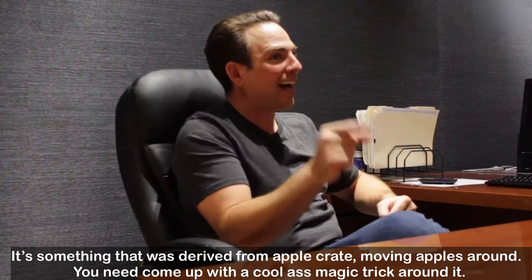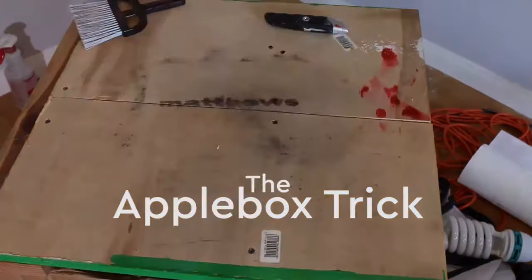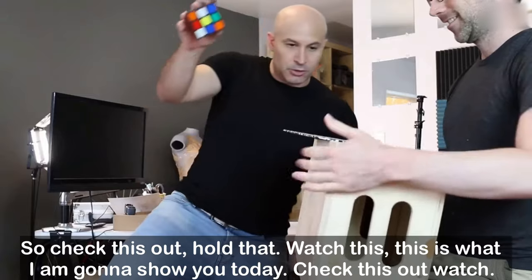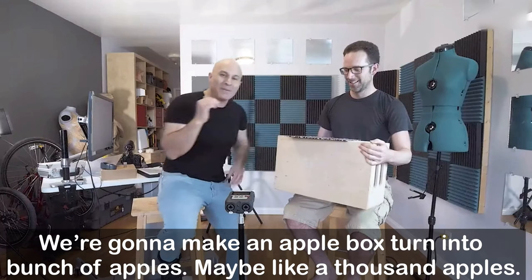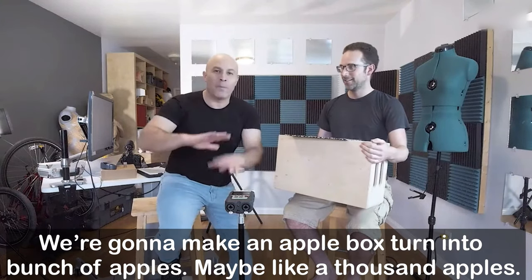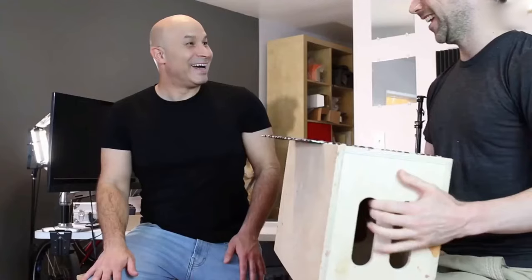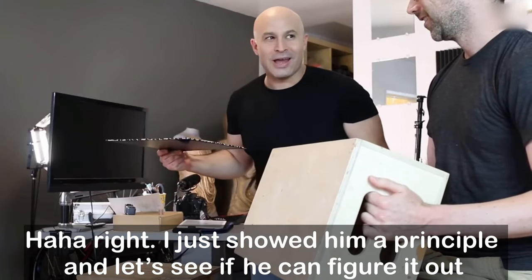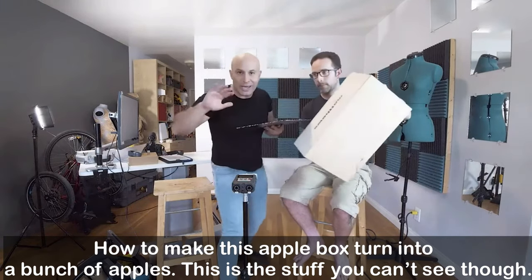You need to come up with a cool magic trick around it. Watch this — this is what I'm going to show you today. We're gonna make an apple box turn into a bunch of apples, maybe like a thousand apples. He was not expecting that! So I just showed him a principle and let's see if he can figure out how to make this apple box turn into a bunch of apples.